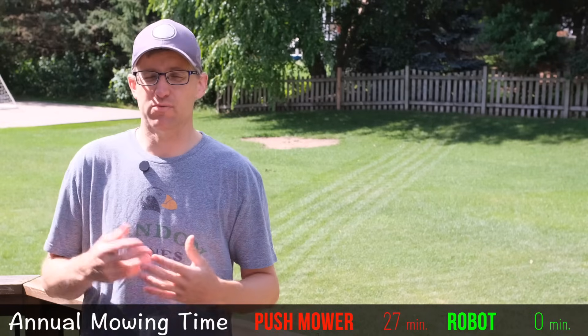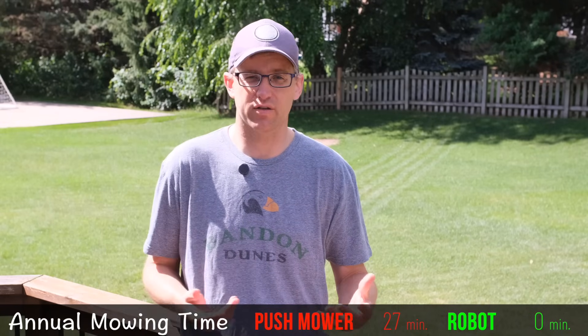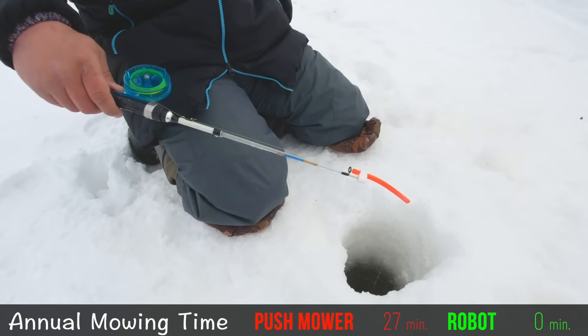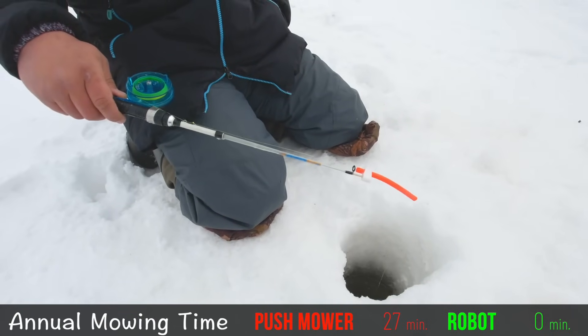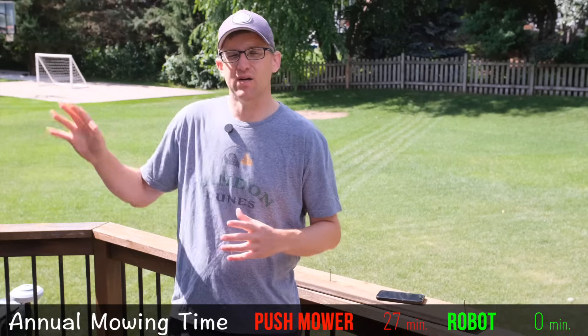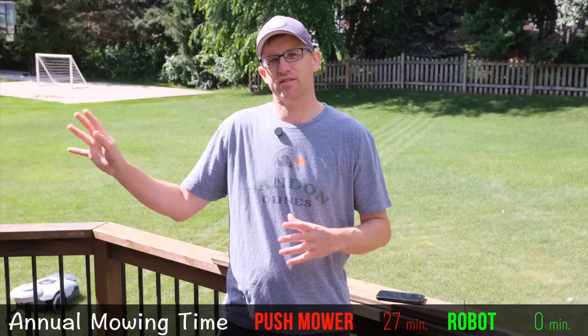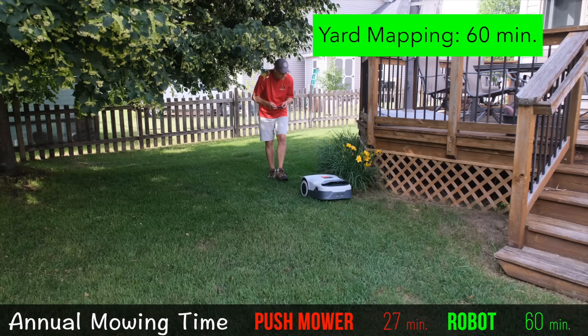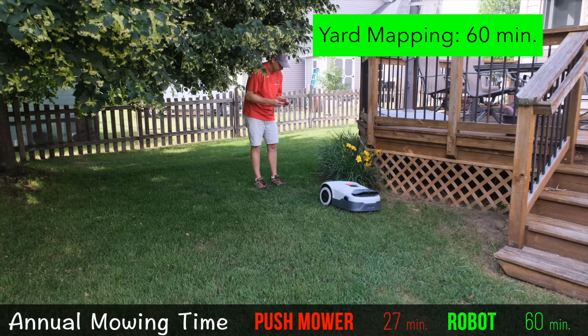It's a pretty slick process and took a little under an hour to map my yard. If you live in a place where you mow your lawn year round, you'll only have to do this once. But if you live in a state like mine where ice fishing is the number one hobby, you're going to want to take the RTK station in every year for the winter. Unless you permanently mount the RTK antenna on the side of your house, you're going to have to remap your yard every spring, so we'll factor that into our annual maintenance.